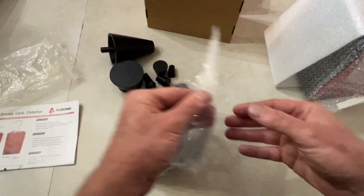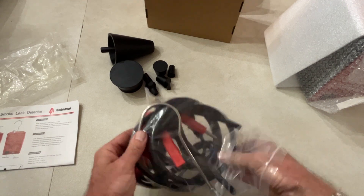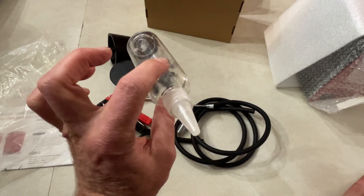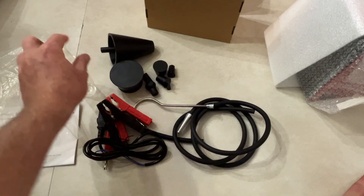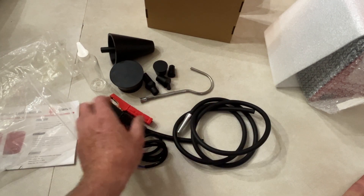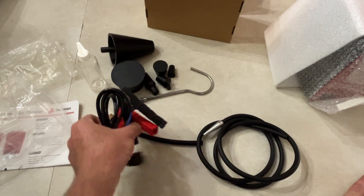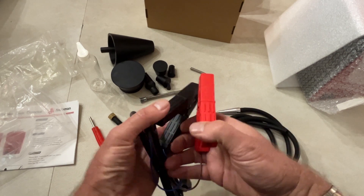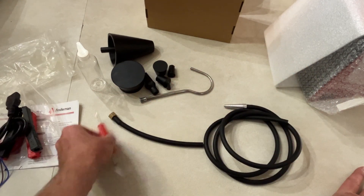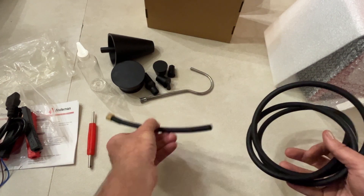We're going to get the hose and the power leads. You clip these on and power it through your 12-volt battery on your car. Here's the little bottle — this is where you put your smoke juice, basically mineral oil. But you can buy specific smoke fluid for your machine. There's a little hanging hook so you can hang it from your hood. You're going to clip the leads on your battery, and then this end goes into the machine. Looks like we also get a little wrench and another piece of hose.